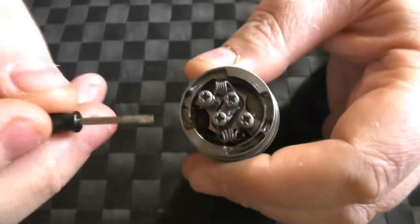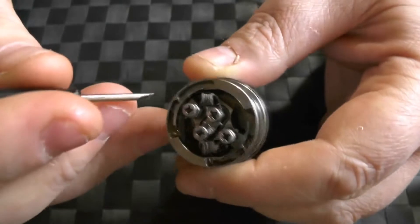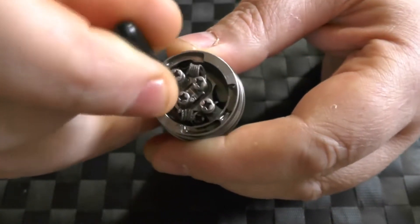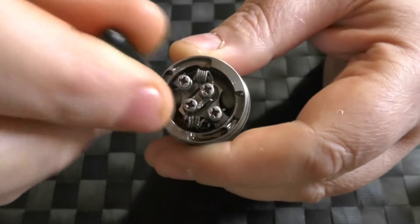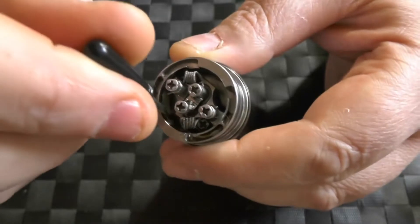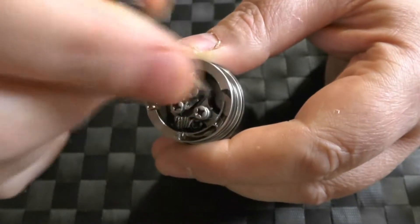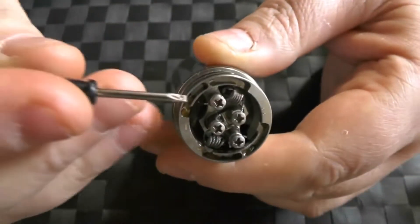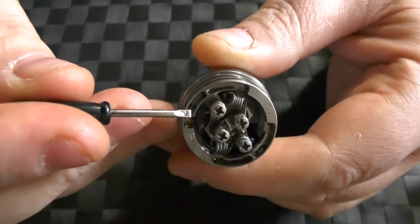I think it's about 0.3 or 0.4. Hopefully you can see down here, right down in there — there's a big, huge, deep deck, and cotton just sits in there. So much juice. And like I said, you're going to get one and a half ml of juice in there, no problem at all.